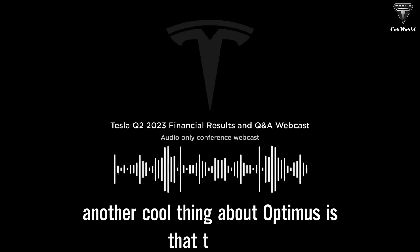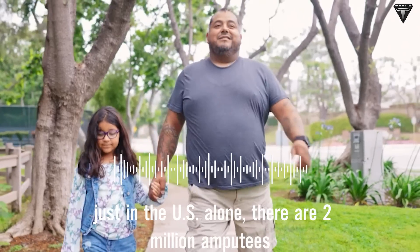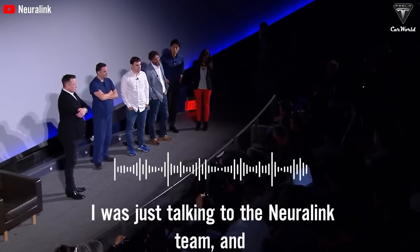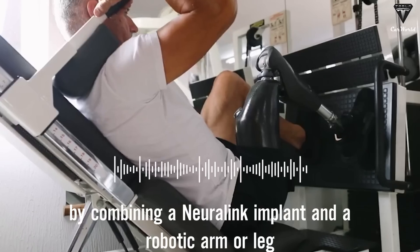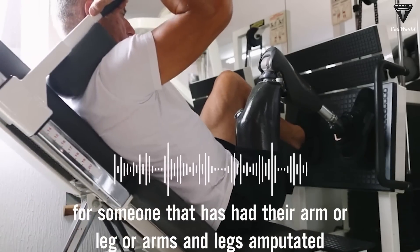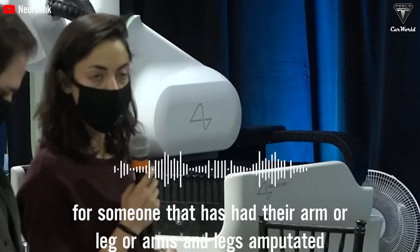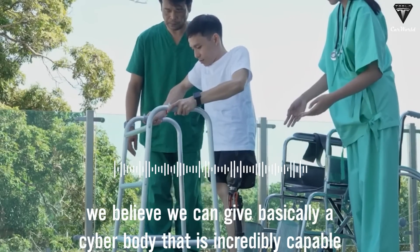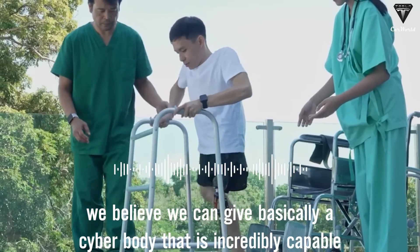Another cool thing about Optimus is that just in the U.S. alone, there are 2 million amputees. I was just talking to the Neuralink team, and by combining a Neuralink implant and a robotic arm or leg for someone that has had their arm or leg, or all arms and legs amputated, we believe we can give basically a cyborg body that is incredibly capable.